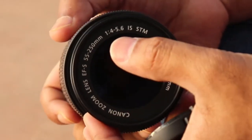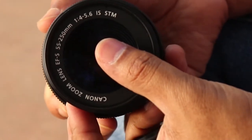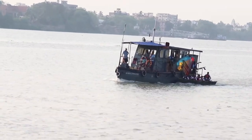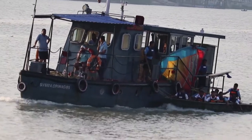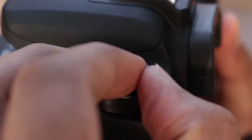It has a variable aperture from f4 to f5.6. As you can see, when you zoom in all the way to 250mm you will be losing some light, but you can easily fix that by adjusting ISO or by shooting in aperture priority mode.